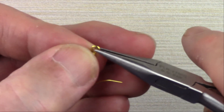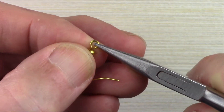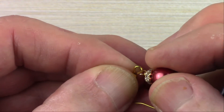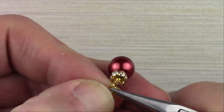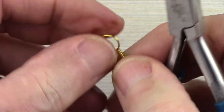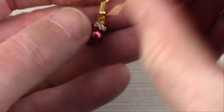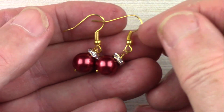Take the ear wire, grab the loop — I use the chain nose pliers for this — and open it up. Put the dangle, the ornament, onto the end, then close it and twist it shut. And there you have, in about five minutes, a pair of earrings that can be used as a gift or worn.